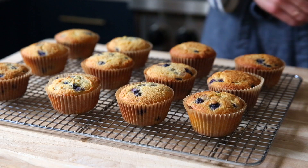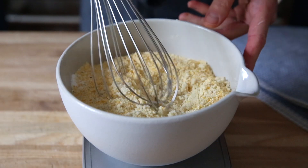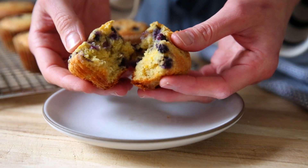These are gluten-free blueberry muffins. They're made with just almond flour and cornmeal. The almond flour makes them supremely moist and tender. It also gives them a boost of protein and fiber, while the cornmeal gives them a delicious crunch and texture.